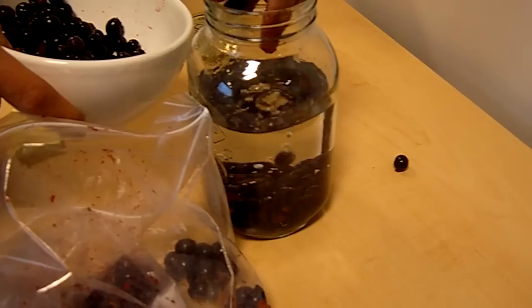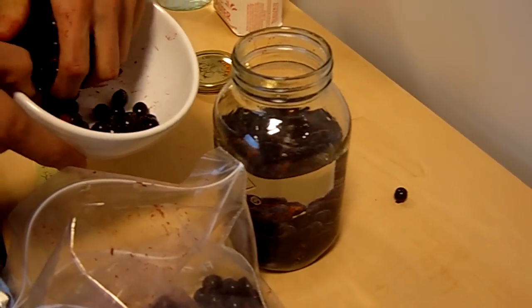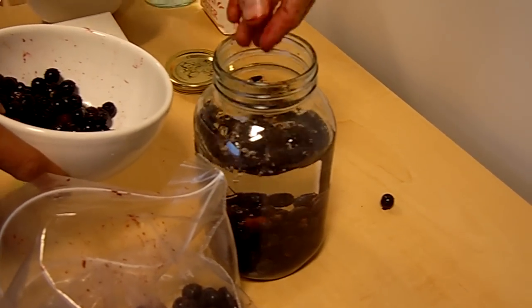Sound like a man of experience! Well, I've only drunk it before. This is the first time I've ever made sloe gin. And I think my grandad's made it before, so that's why I've been consulting him.